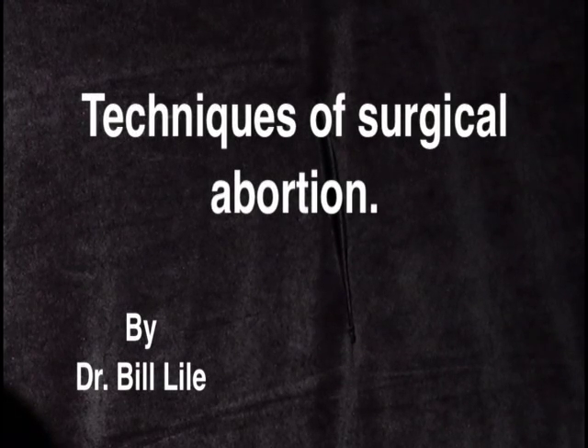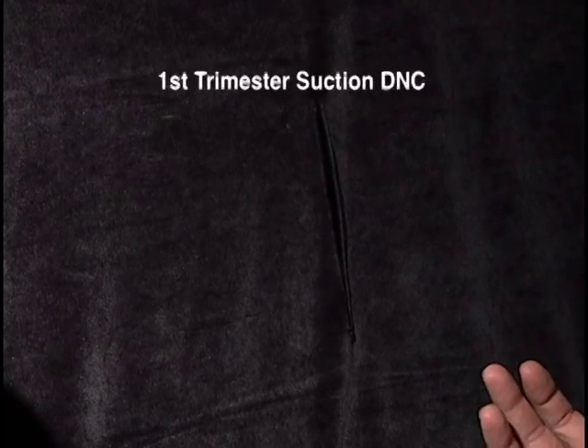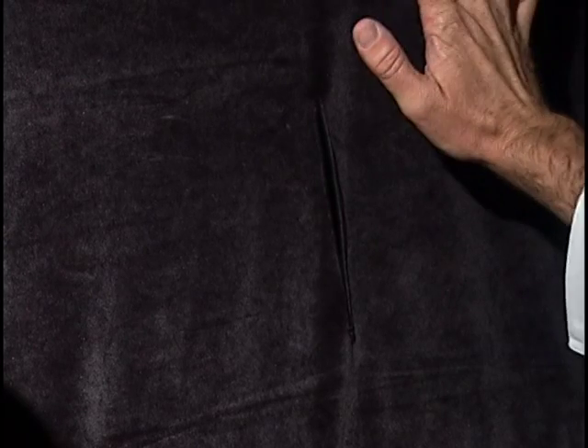What we're now going to do is demonstrate the techniques of surgical abortion in all three trimesters. The first demonstration we're going to do is the most common type of an abortion — the first trimester suction DNC. For illustration purposes, we have this black cloth up here, which is going to represent our operative field and where we'd be working.